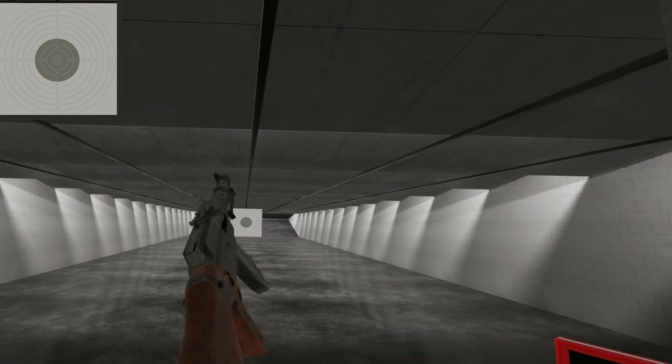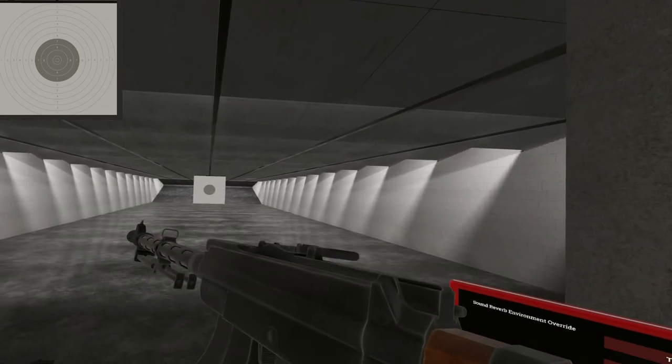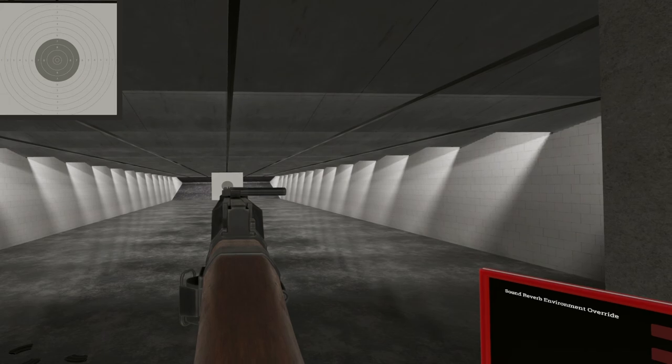Well, there you have it — the M26 Lottie. Till next time, I will see ya. These sights are quite good.